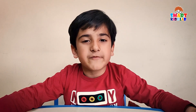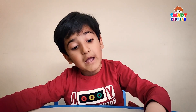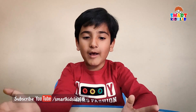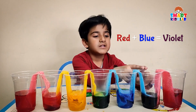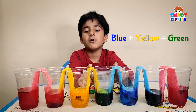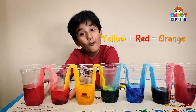In this experiment we learned two things: first, that water travels from one glass to another; and second, that when two colors mix they make a different color. Red and blue mixed make violet, blue and yellow mix make green, and yellow and red mix make orange.